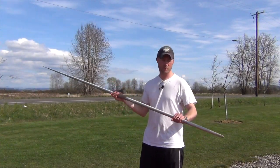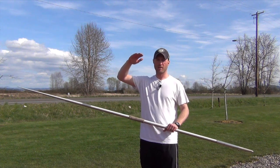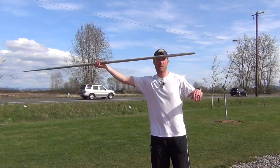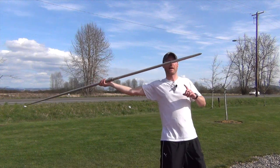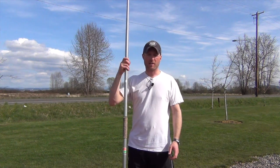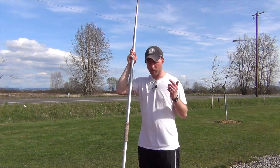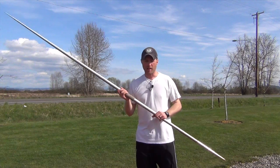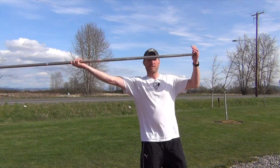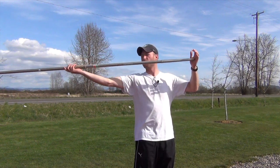Keeping the javelin stable during your crossover is a little bit different. When you cross over, you tend to get some height, and then as you come down to the ground in your landing position, the arm has a tendency to drop down as you drop down. Then as you move back up into your throw, the javelin gets pulled down and then back up. You want to keep the javelin in the same plane the entire way through — as you cross over, go up, and then go back down, the javelin should stay in that same plane the entire time.